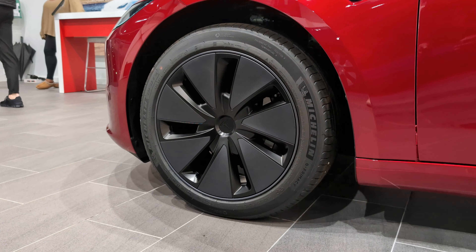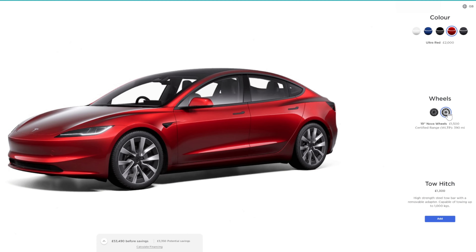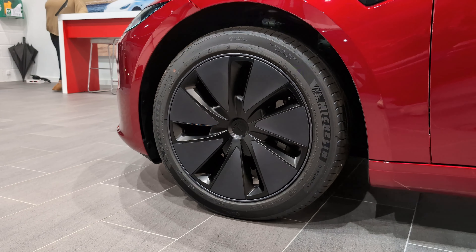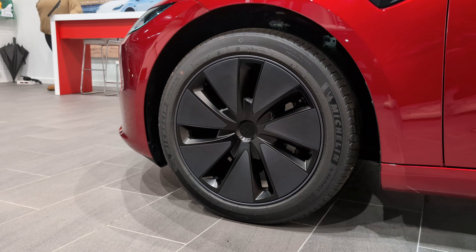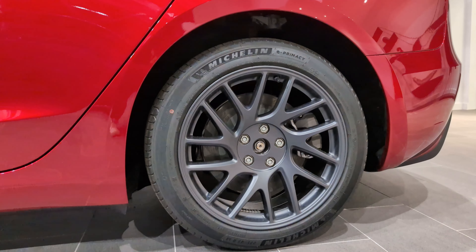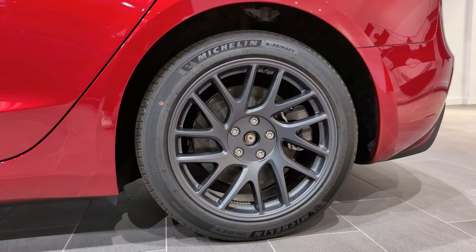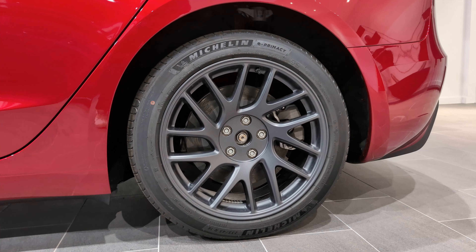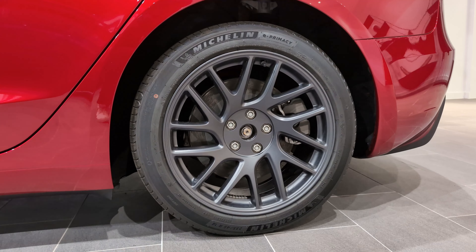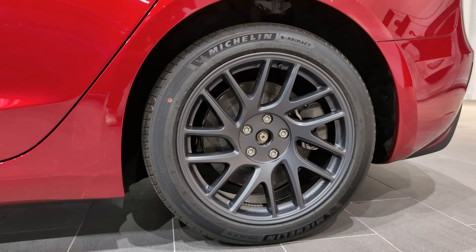Moving on to the wheels — you get the 18-inch as standard but you can upgrade up to the 19-inch if you want. On this one, we've got a little hubcap going on which is aimed at giving you a bit more mileage because it gives better air resistance. However it looks a bit boring compared to what the wheel looks like without it — that's the sports mode, stunt mode. What's good is you can literally peel the hubcaps off and put them on yourself, so keep them in the back and use them when you want.